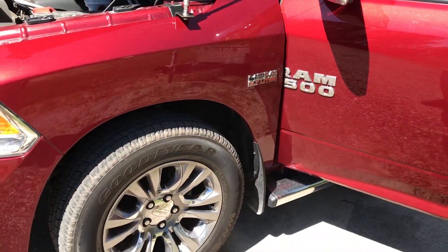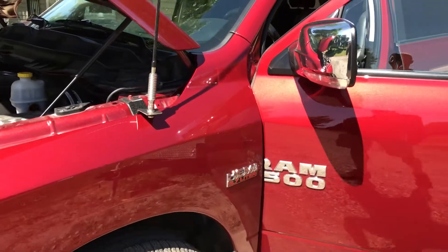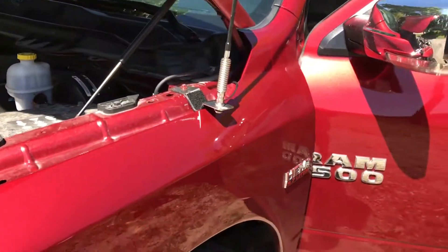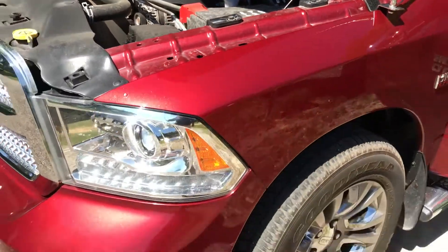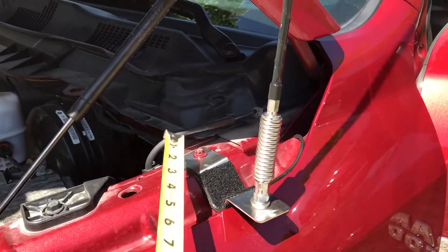I wanted to document how I elected to set up a CB radio on my RAM 1500. I always dreamed of it as a kid and finally decided to take some time with the truck I've always wanted. I went to Right Channel Radios and bought a custom mount.